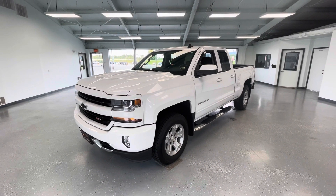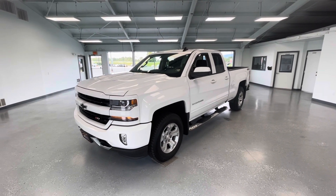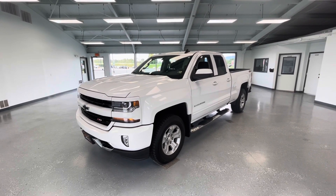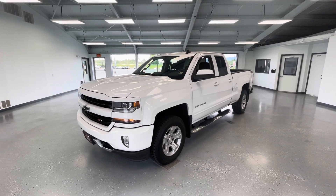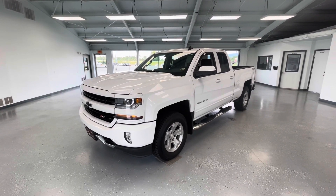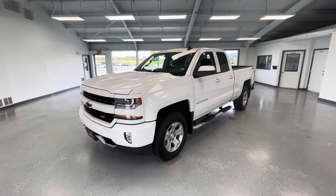Hey everyone, it's Ryder from All Things Automotive. Thanks for tuning in. Hope you're all having a fantastic Friday so far. Today we're going to take a look at this beautiful 2016 Chevy Silverado 1500 LT in a Summit White exterior. I would also like to mention that this vehicle has a clean Carfax with two previous owners. Not to mention this is the All-Star Edition and the Preferred Equipment Group 2LT, so there's a lot of extra features that come along with this vehicle that we're going to show you guys here in just a moment.